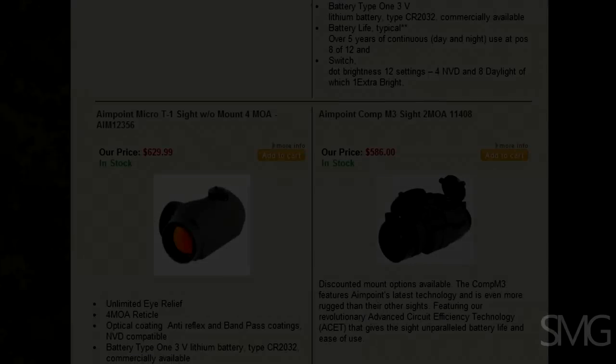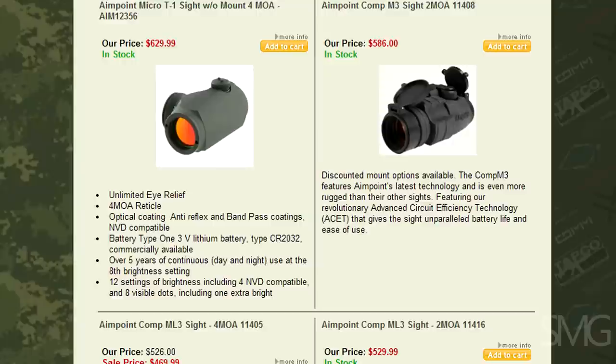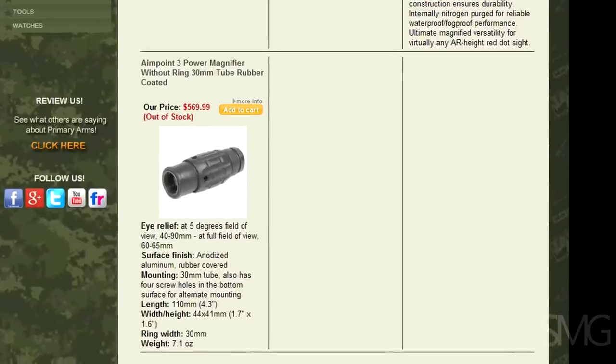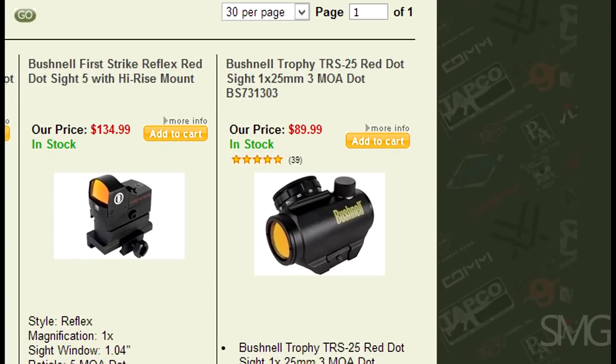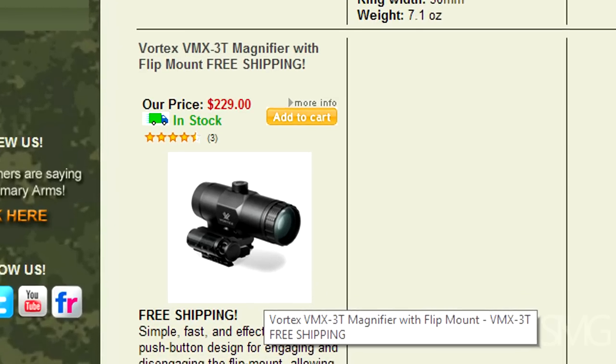First of all, the cost difference is pretty much the driving factor between these two. The Aimpoint T1 plus the Aimpoint Magnifier setup runs close to a thousand dollars. With the Bushnell TRS-25 and Vortex VMX3 magnifier, you're talking about $350 — a big difference in price.